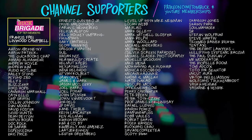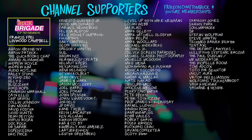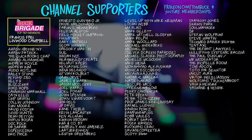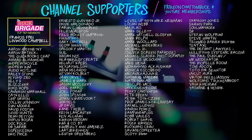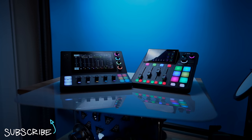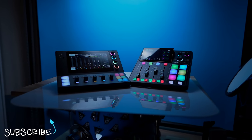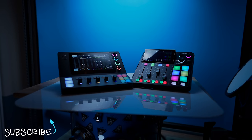But you know what makes me extra glad? Everyone who helps support my channel through Patreon and YouTube channel memberships — thank you very much for all your continued support. And if you want to know more about the RODECaster Duo, check out my full review, or this other video that the algorithm has selected specifically for you.